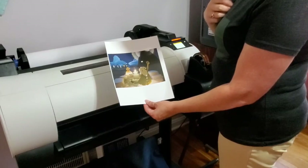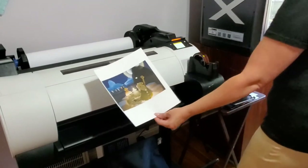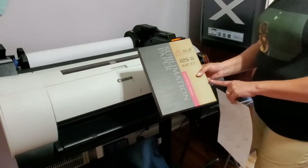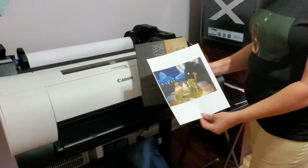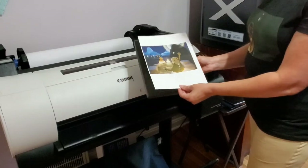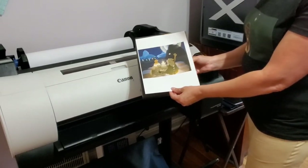I'm going to put this on a t-shirt using the sublimation paper I just got off Amazon — 8.5 by 11 inch sheets. That should be just perfect for the front of my t-shirt. You can make it bigger if you want, but I'm not wanting such a wide print, so we're going to do this today.